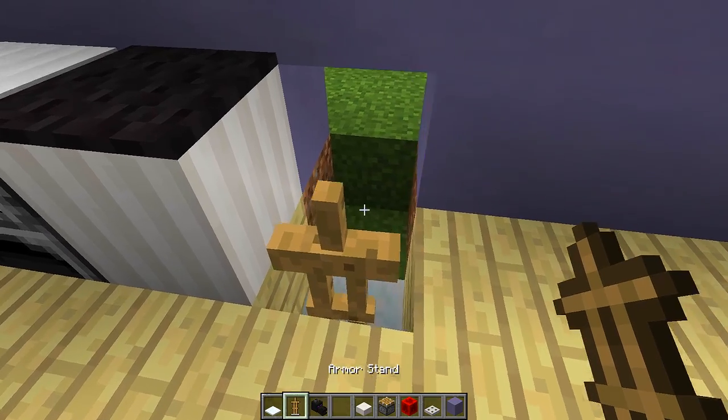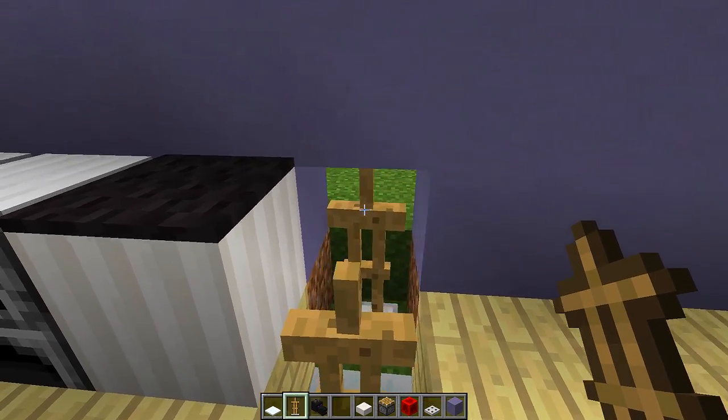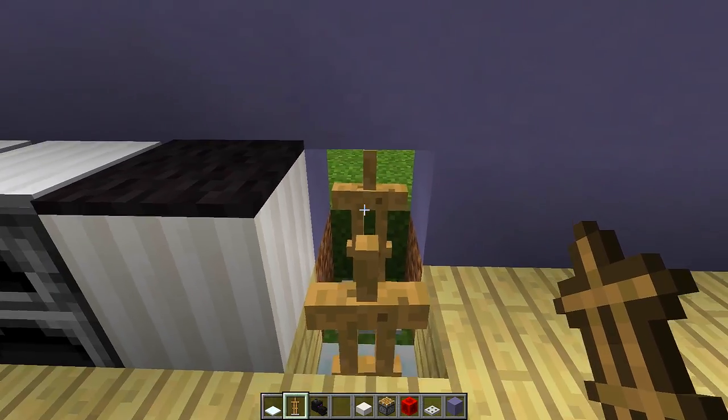Then what we're going to do is get an armor stand once again and place it on the back block right there. We need to make sure we get a really straight armor stand, and that armor stand looks pretty straight.